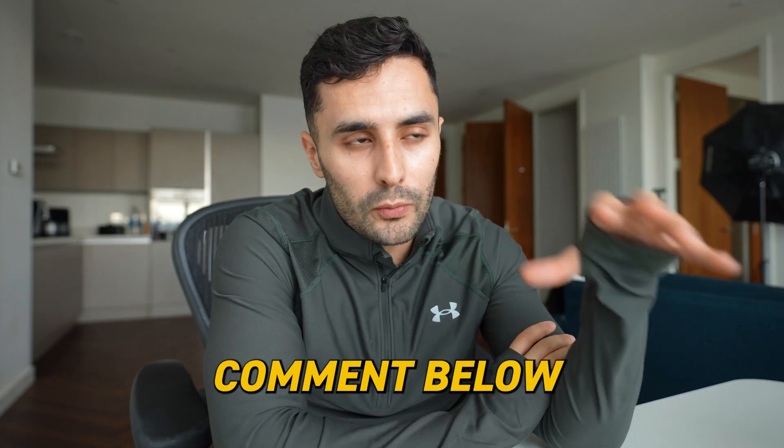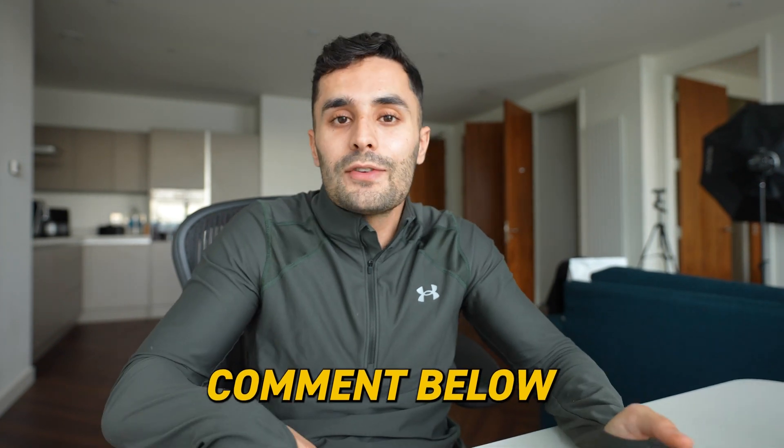Let me know in the comments what future videos you want to see with this M2 MacBook Air. Thank you so much for watching and I'll see you very soon for another video. Peace!